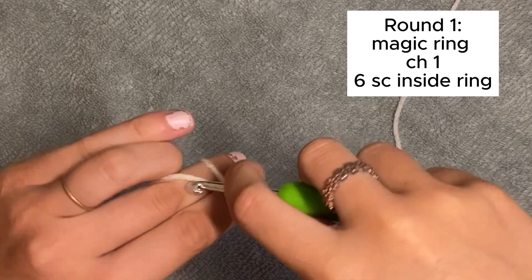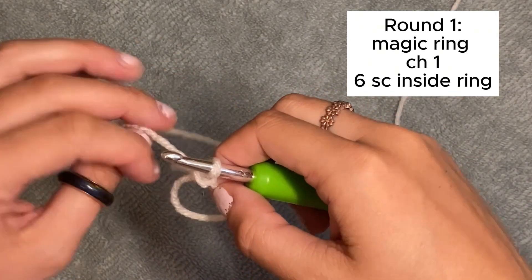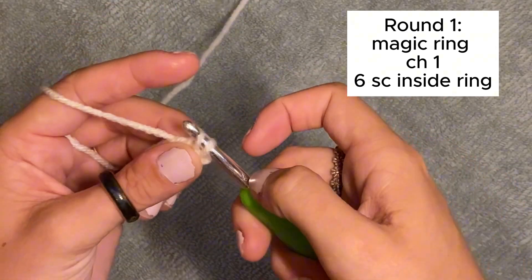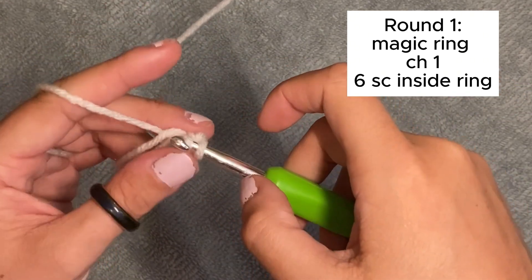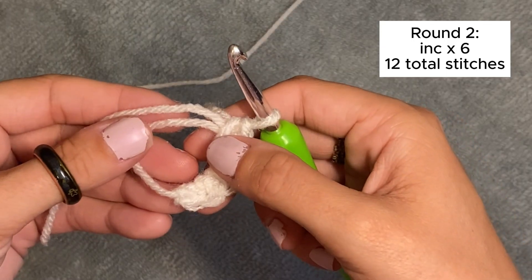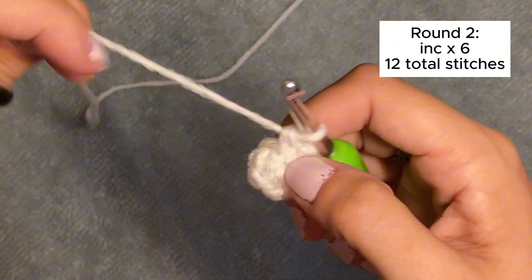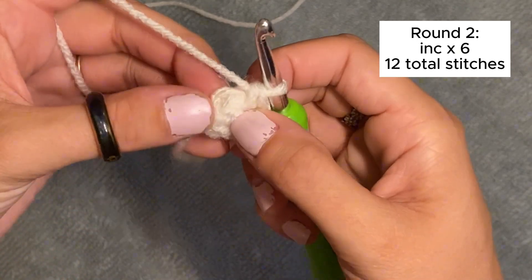We're going to start with my least favorite thing in crochet — a magic ring. Sorry if you don't know how to do a magic ring; you might need to look it up. I always chain one because that's the only way I know how to do a magic ring, but don't worry, it doesn't affect anything. Then we're going to do six single crochets into the ring.